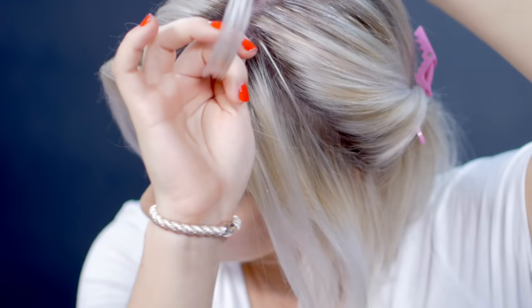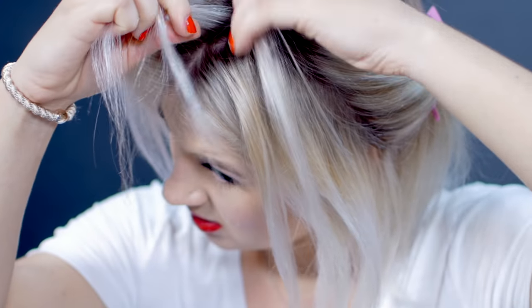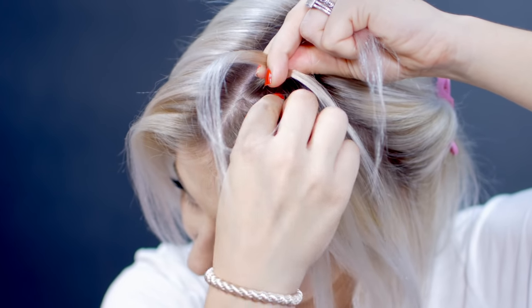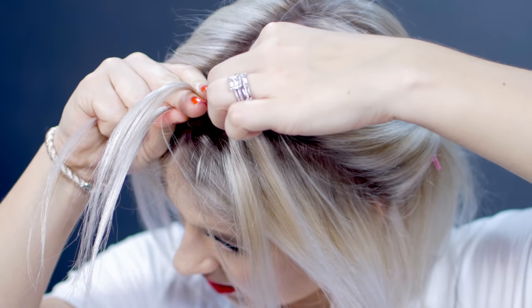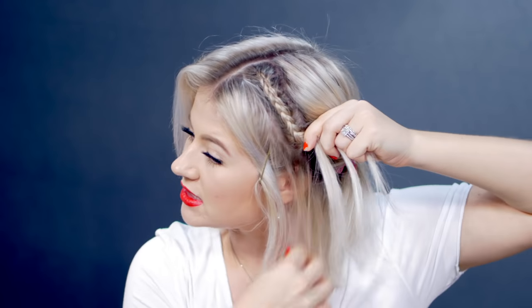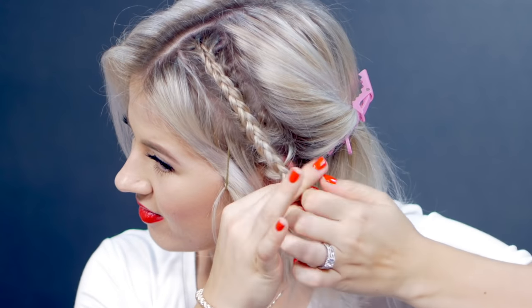Now I'm beginning the Dutch braid. I'm grabbing a nice front section — not too thick and not too little — and dividing it into three like a regular braid. A Dutch braid is where you take the outer sections and cross them under the middle. So I take the outer section underneath first, then add a little bit of hair from underneath to the middle section to create a bigger one. I'm taking the braid behind the ear, keeping it pretty much the same size from top to bottom — not getting wider. Then I tie it off with a clear elastic because you don't want to take it all the way down.